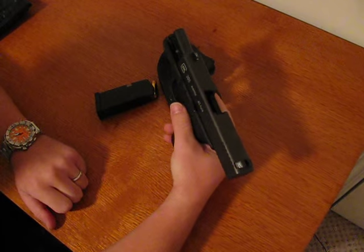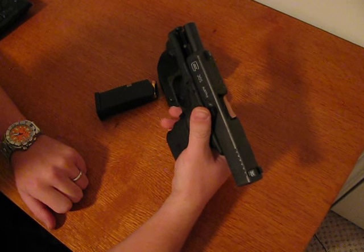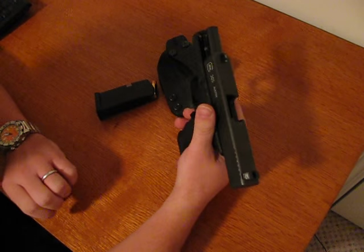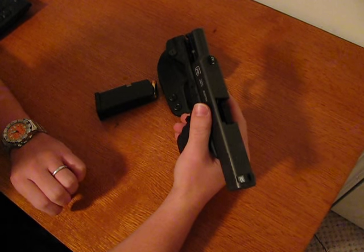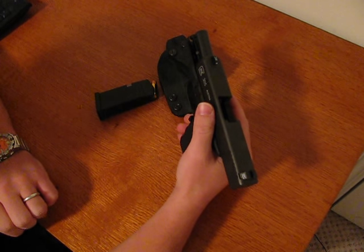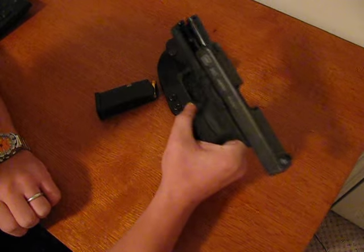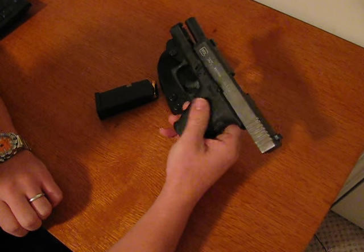This is a 45 ACP Glock subcompact. For subcompact Glocks in 45 ACP, Glock makes the Glock 30, which is a 10-round, the Glock 36, which is a single-stack six-round, and somewhat recently they came out with the Glock 30S, which kind of combines the best of both worlds.